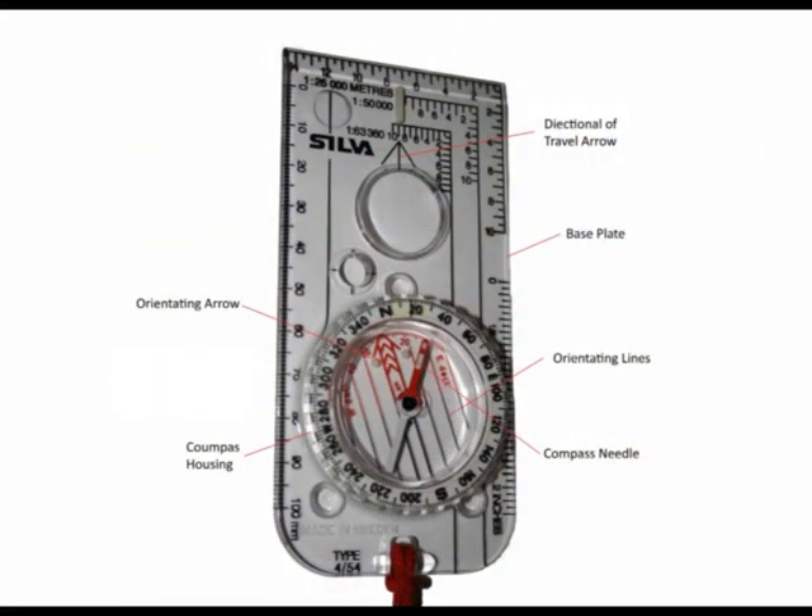This is the compass and all the various features you need to know in relation to taking a bearing. The perspex surrounding shown here is known as a base plate. Next you have a directional travel arrow, and this is meant to be pointed in the direction you want to go, i.e. from position A to position B.